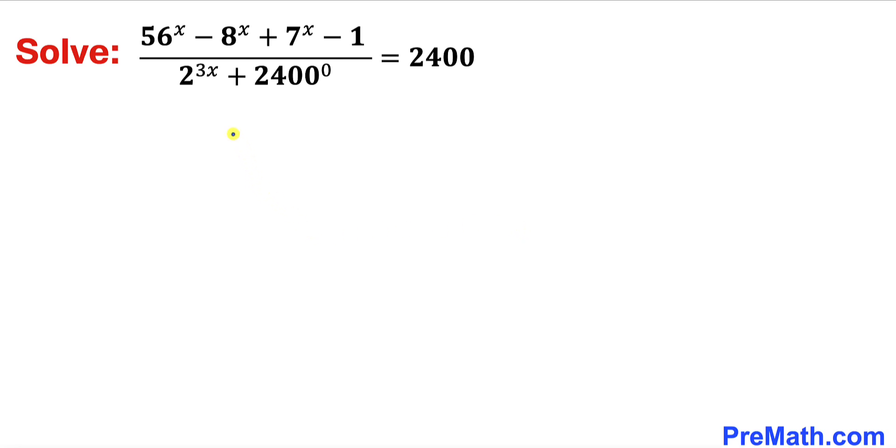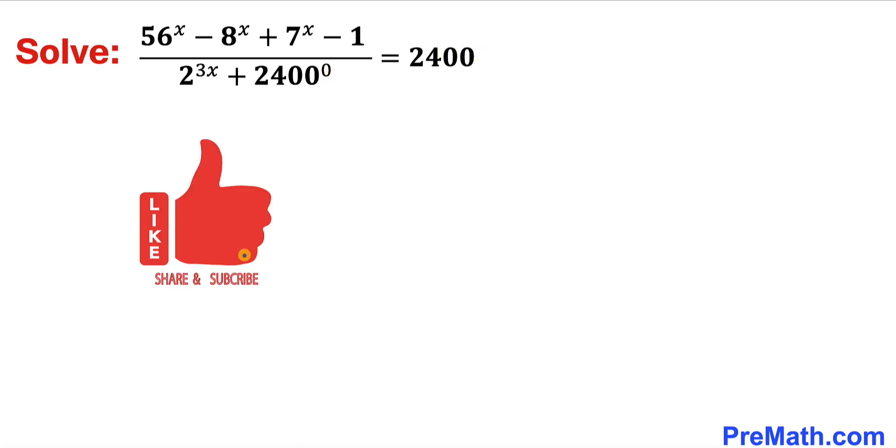In this video we are going to solve this given equation: 56 power x minus 8 power x plus 7 power x minus 1, all over 2 power 3x plus 2400 power 0, equals to 2400.